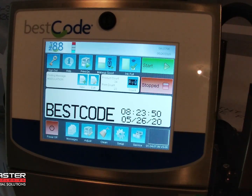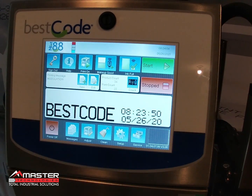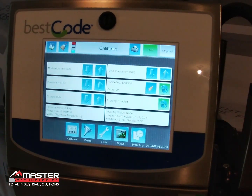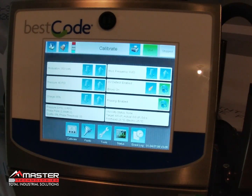One possible error you might see on a Best Code printer — we've had it reported a couple of times — is when the screen shows a pop-up saying the ink tank is full. When you go into the service screen, you'll notice the viscosity is down around 1.3 to 1.6, which is way too low when the target is 4.5. What's happening is the makeup cleaner is going into the ink tank, diluting it, and every time you shut down, more makeup goes in, filling it up and triggering that ink tank full status.